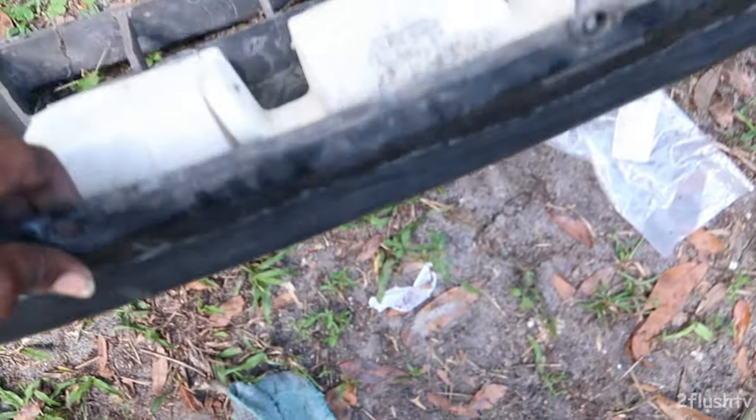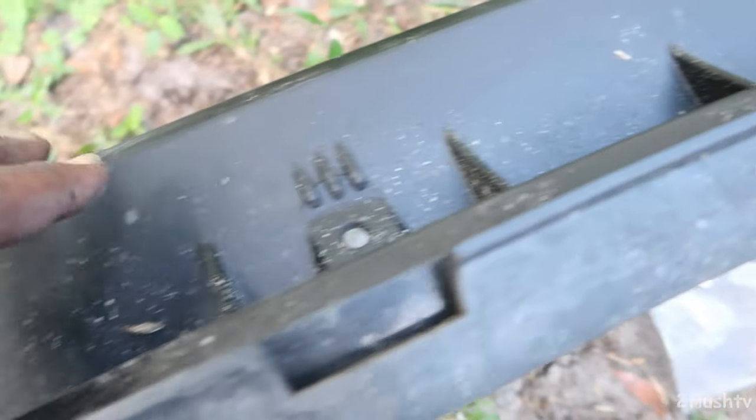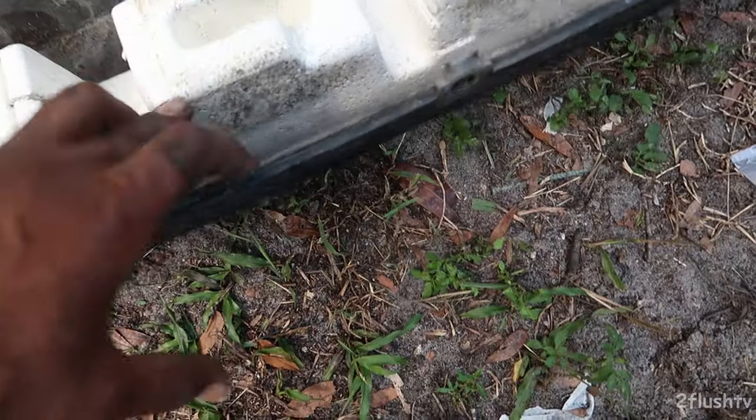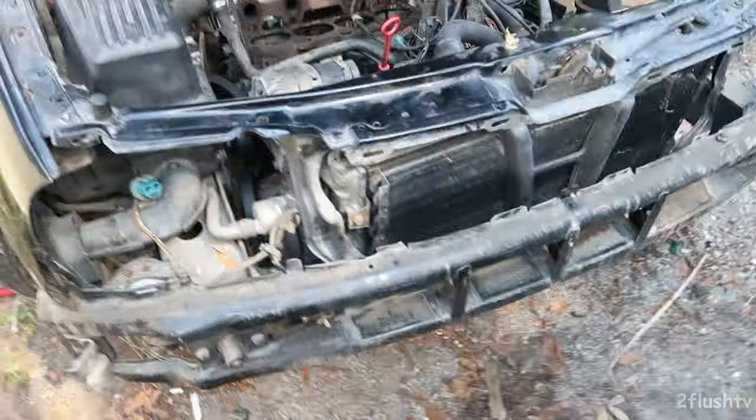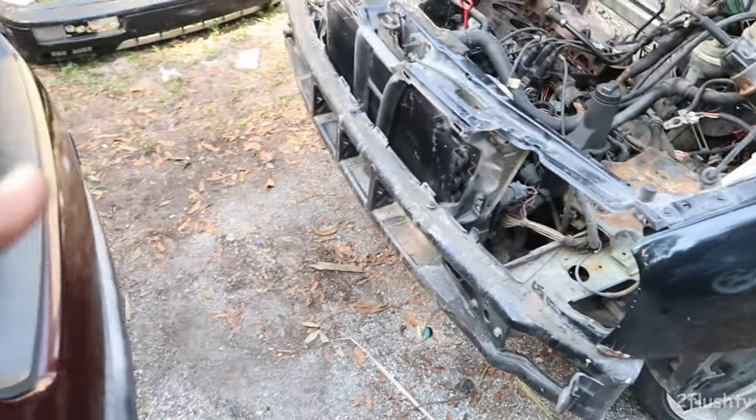With this bumper right here, the complicated part is these ones at the bottom — one, two, three right there. Those at the bottom are complicated and hard to get out, so be careful with those.